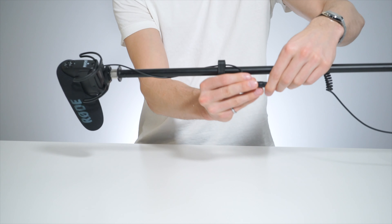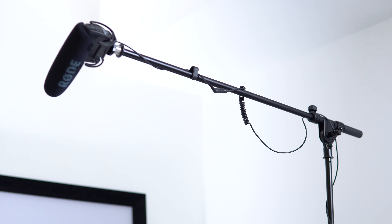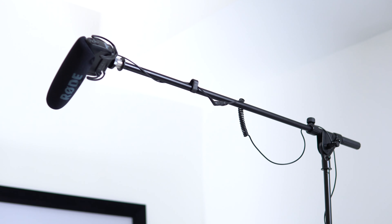We'll plug that back in and the boom setup is now complete. All that is left to do is boom it back out of the way and you instantly have better audio quality.